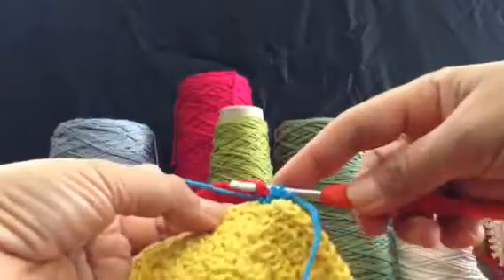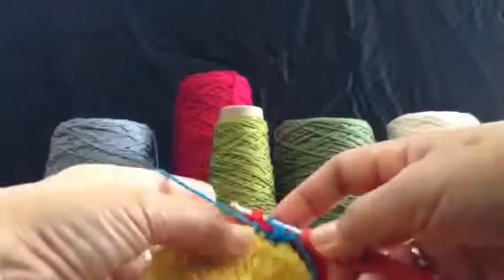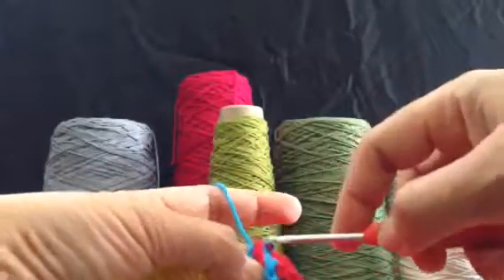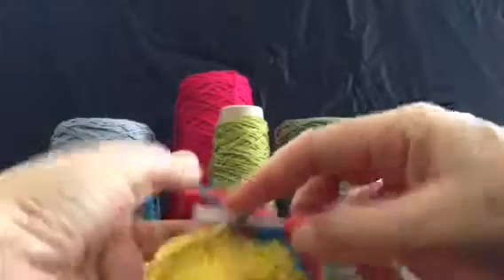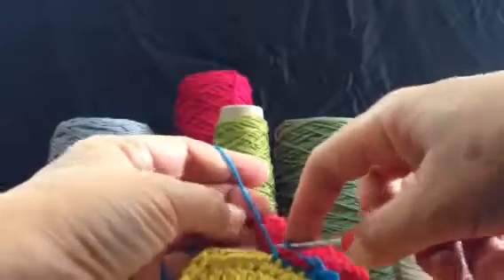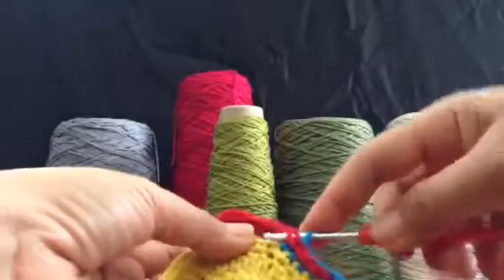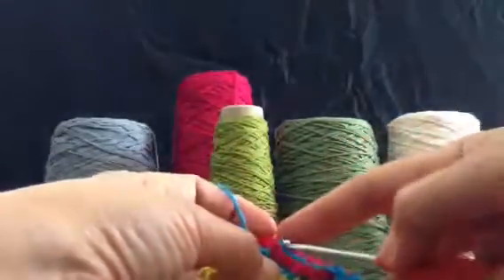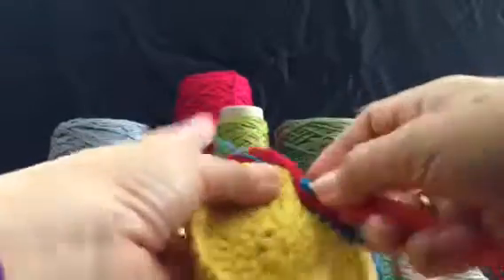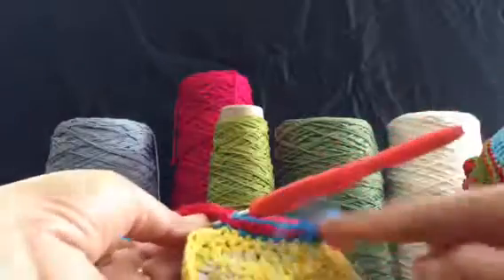Continue until the end, inserting the hook at each stitch. My position is a bit difficult to crochet tightly, but if you crochet normally it's much easier than how I'm doing it here. I usually crochet holding a pencil, so this angle is a little awkward for me, but I hope you can understand what I'm trying to show you. Let me continue until we reach the corner.